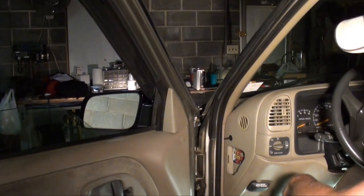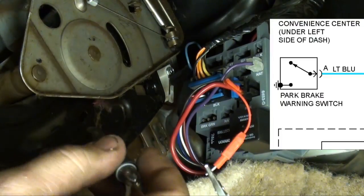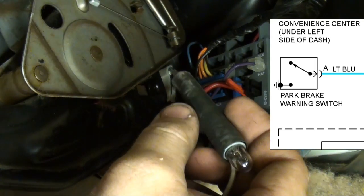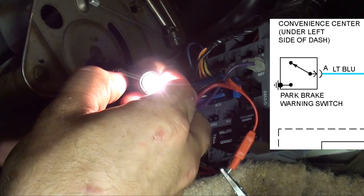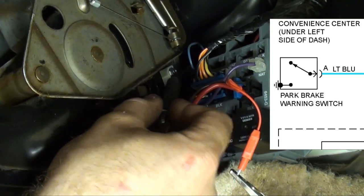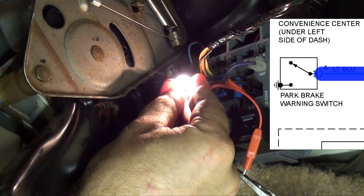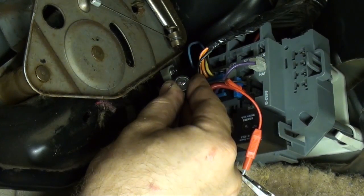Let me give you a quick shot of that switch to show you something else you could troubleshoot. You see this blue wire? That's your brake light switch — works off the ground side. It's a ground-side switching circuit. I have my test light hooked up to a known good positive, so if I probe ground, as you can see, it illuminates the test light. Let's just test that switch — I'll show you how it works. Right now it's a normally open switch. As soon as I push on the emergency brake, as you can see, it illuminates the bulb. And that's how you can check that switch.